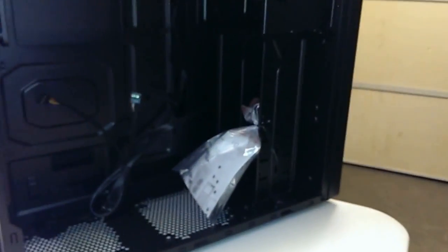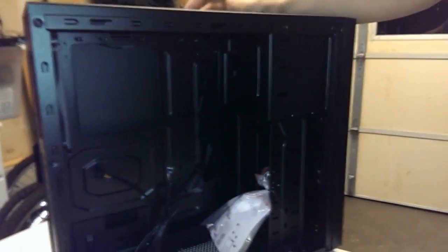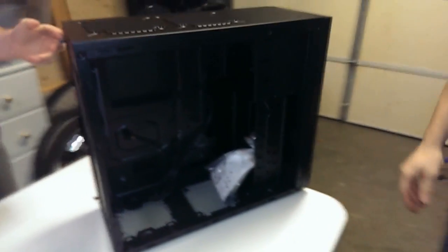If you open it up inside, you can see there's plenty of room for what we've got. It's nothing crazy — you're not going to be able to put a custom water cooler in here, but it'll do what it needs to do. And the best part is, if he's going somewhere like a LAN party, he'll be able to take the case with him. Alright Brandon, why don't you show us some of the other parts you picked out.